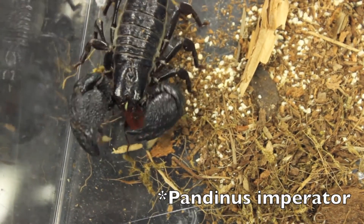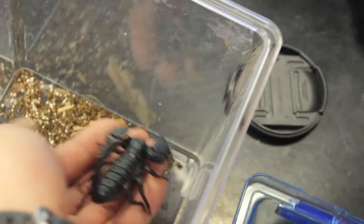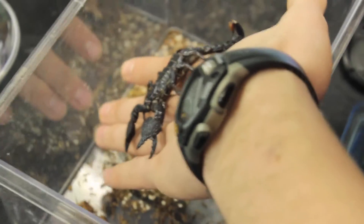Don't worry though — of those 1,700, only about 25 are known to have venom capable of killing human beings. Only 25. The scorpions we looked at are relatively harmless. A sting would be equivalent to about a bee sting, though the venom is different.